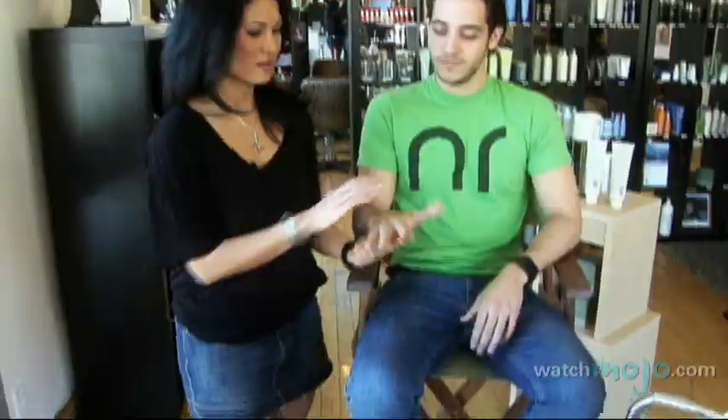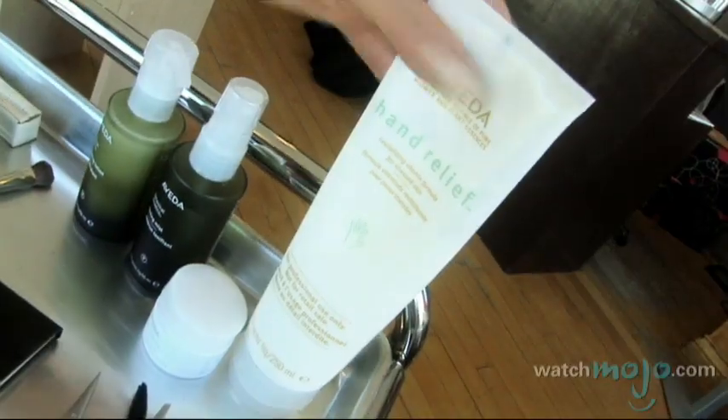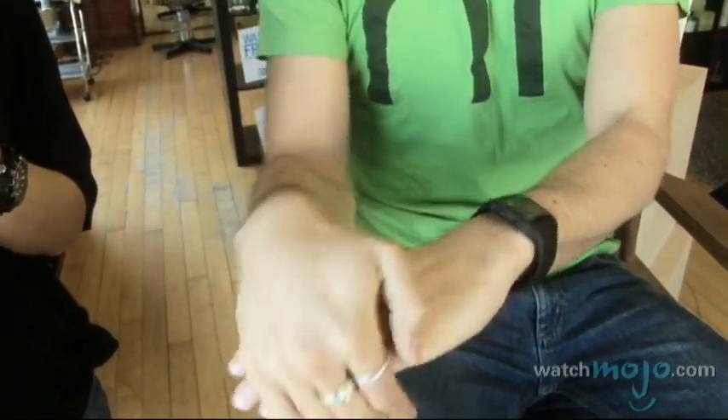Let me see your hands. Do you cream your hands enough? Moisturize your hands often, because often we get very dry and scaly, it's very ashy looking, not nice to touch.